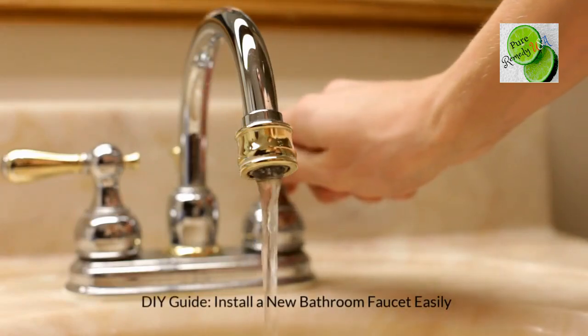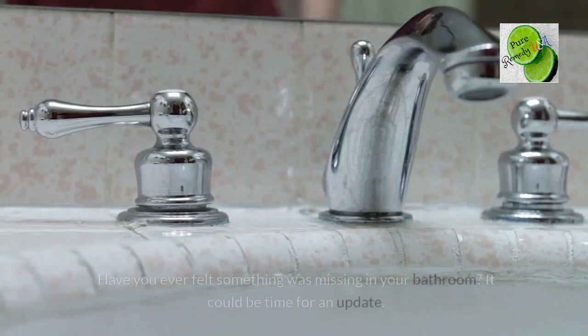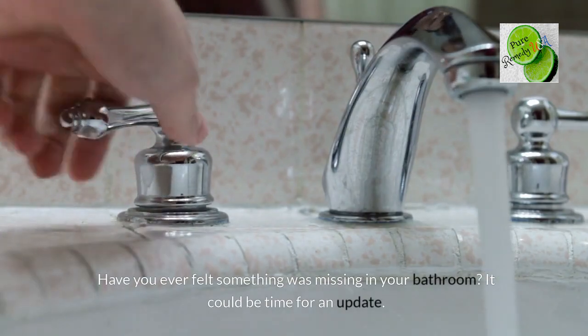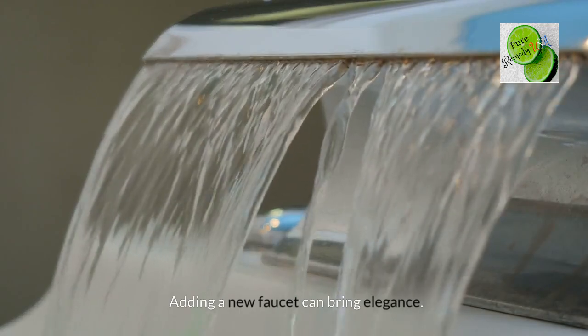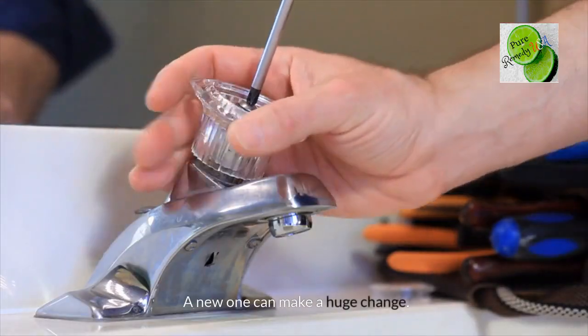DIY Guide: Install a new bathroom faucet easily. Have you ever felt something was missing in your bathroom? It could be time for an update. Adding a new faucet can bring elegance, and a new one can make a huge change.